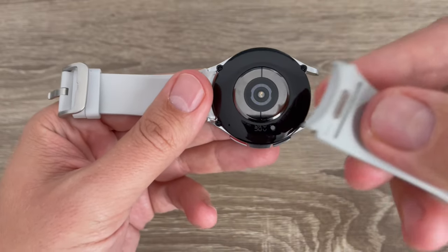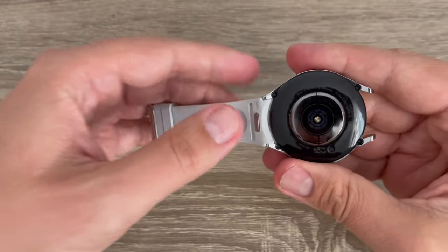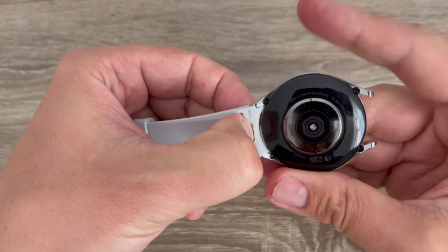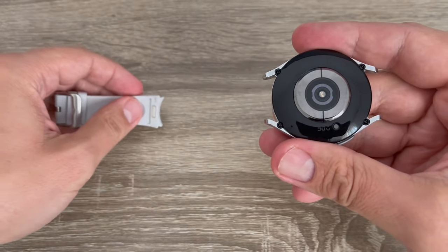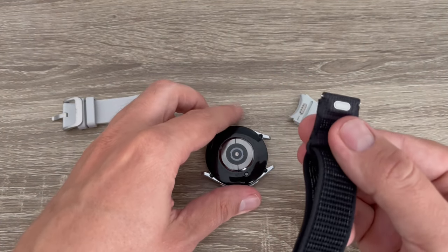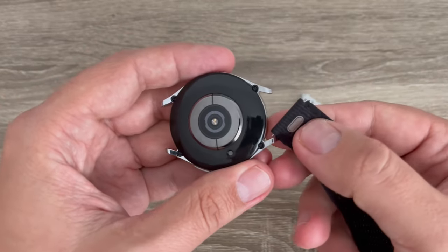Now remove the band. Let's do it again — just push it here and remove the other side of the band. Now to put the other band it's the same process.